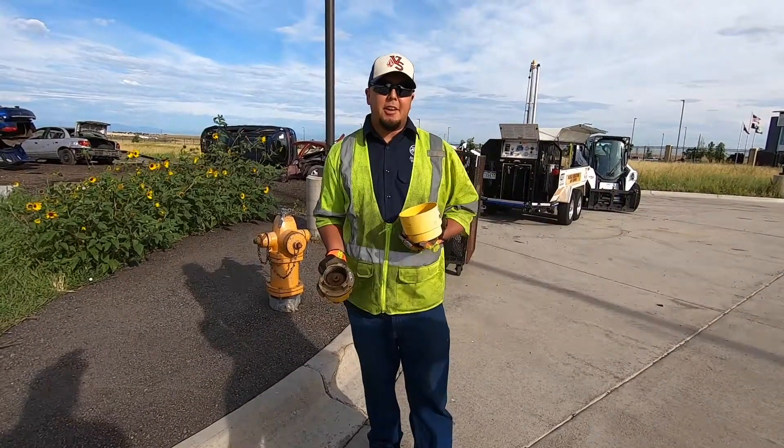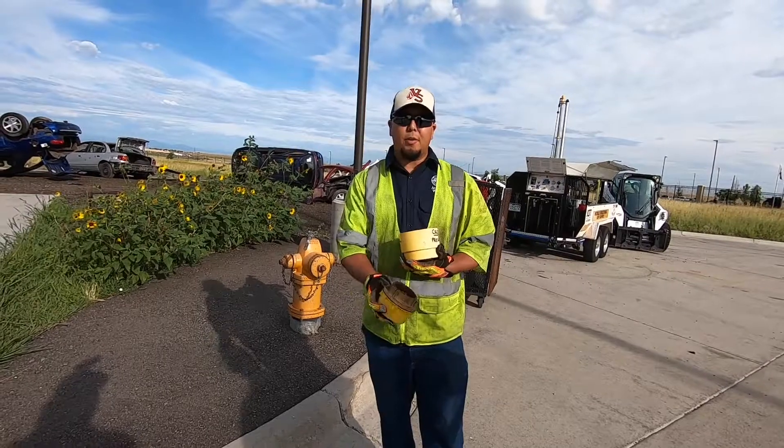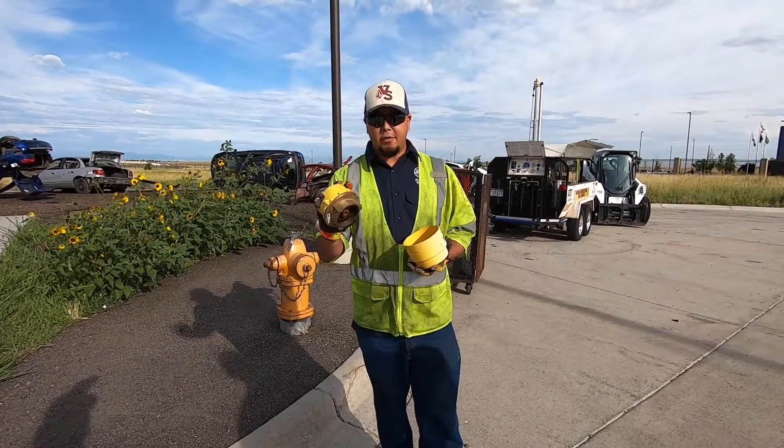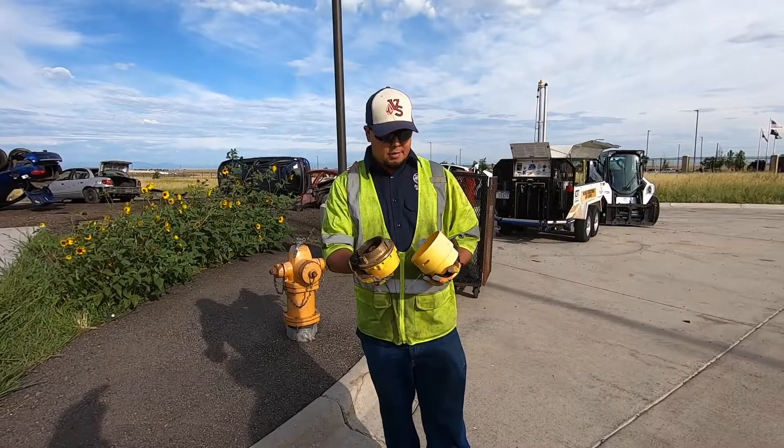My name is Gary Martinez. I've been with the water department for six years working with hydrants. I'll be explaining the hydrant recorders — what they are, what they do, and how we put them on.